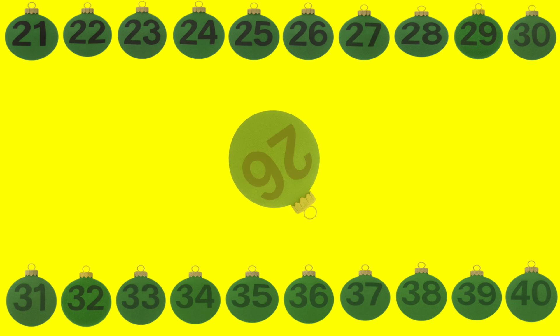Look carefully, it's the number 26. Can you say it? 26. This green ball has the number 27. Say it with me, 27.